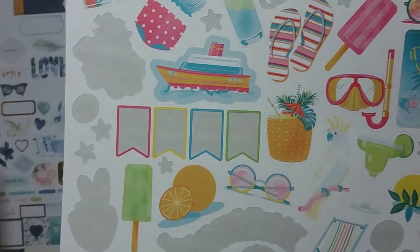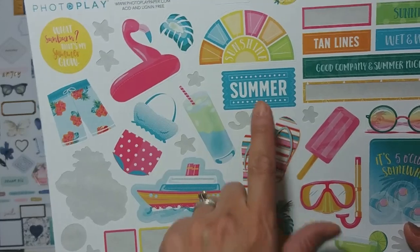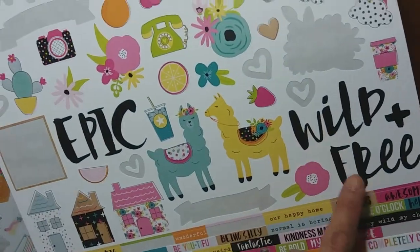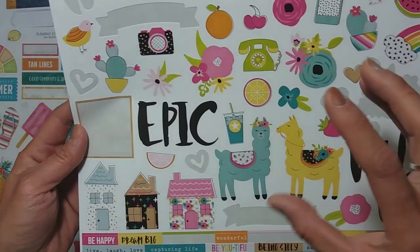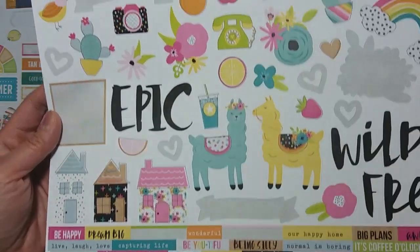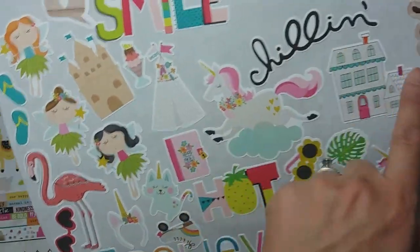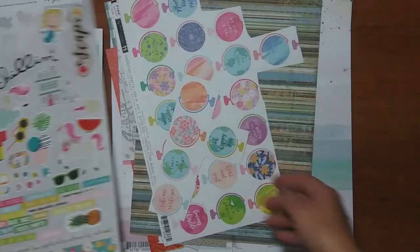My layout doesn't have any water in it, but I'm gravitating to this word 'summer' so I'm hoping to use that. Over here I'm looking at 'epic,' 'wild,' and 'free' as maybe part of my title. If you've been watching lately you know that I like to marry two different types of fonts for my titles. I'm looking at Simple Stories 'Chillin' and 'Escape' — I'm really liking how those look, so we'll see which one I end up using.